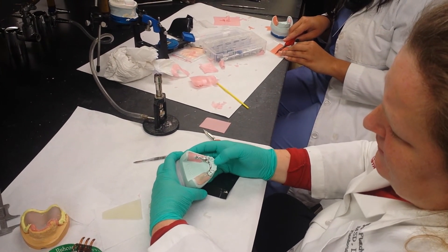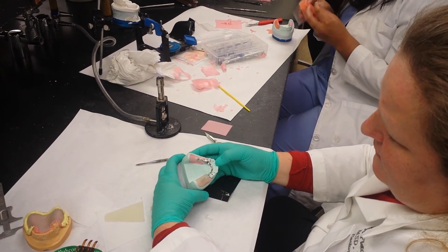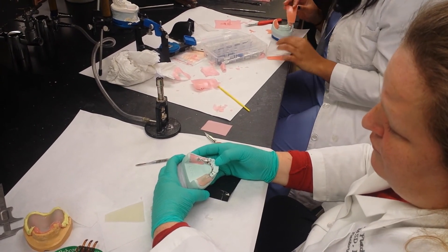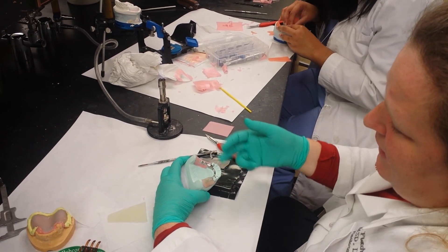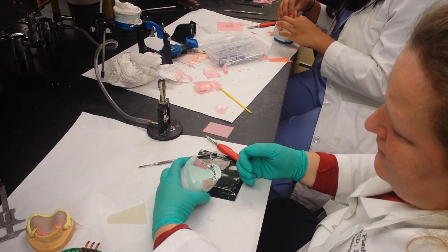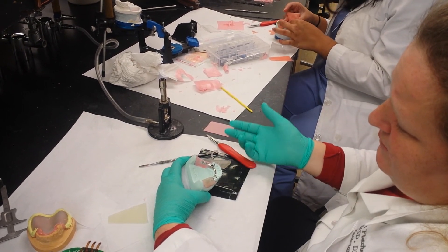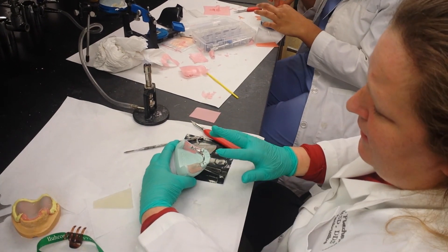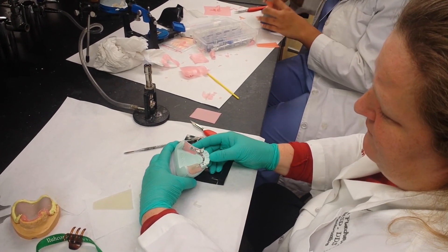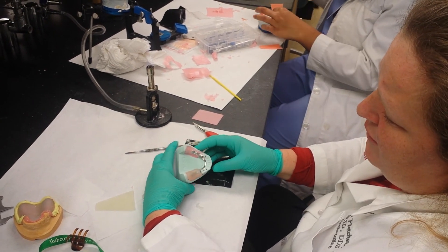After we've formed the custom trays, we're going to place them in the Triad light curing machine for three minutes, then take it off the cast, take all the block out wax out and clean it off, and then put it back with air barrier coat. Put it back in the machine for three minutes to finish curing. Try it back on the cast and make sure that it fits with two to three millimeters of room for border molding.